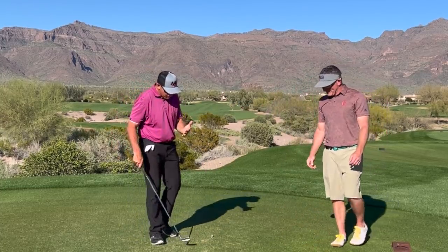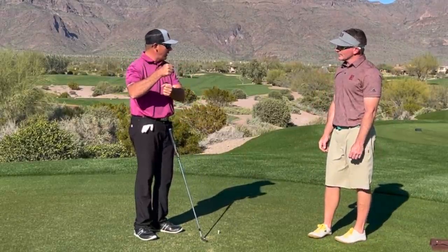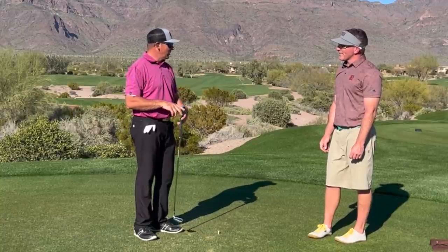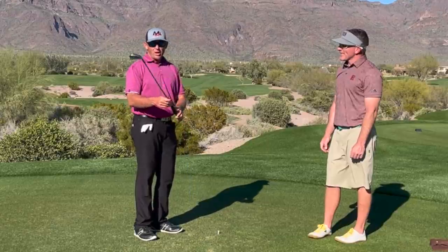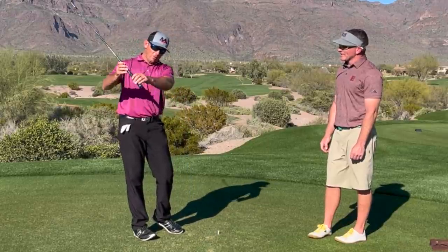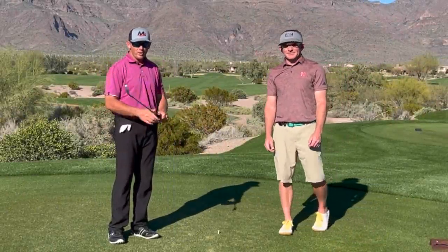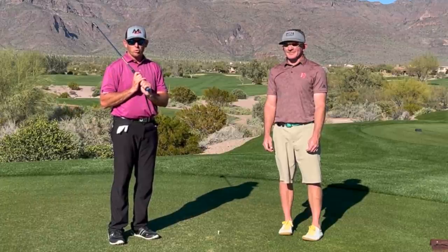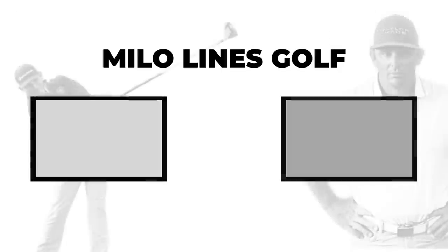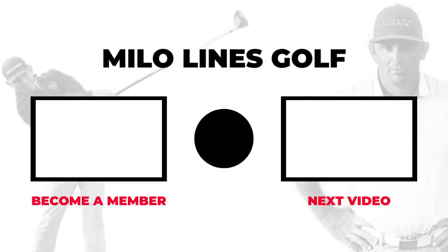So the moral of the story is: if we can take away some of the strength and control in our hands, we can start to find some new patterns — and new patterns is what some of us are after. So this is an awesome drill. If you're looking to figure out how to stop yanking down on the club and stop steepening it, play the flute. Hope you guys liked this video; if you did, hit the subscribe button and come over to milolinesgolf.com where we can help coach you one-on-one.